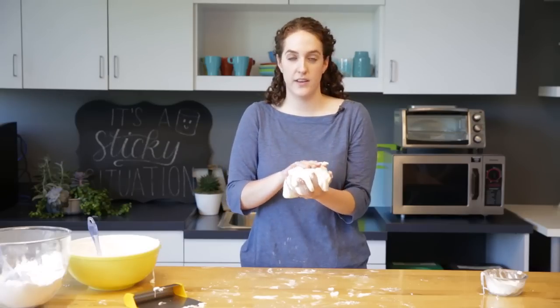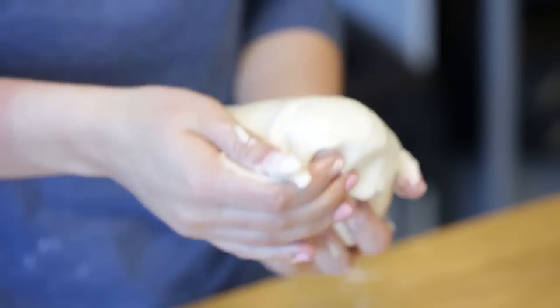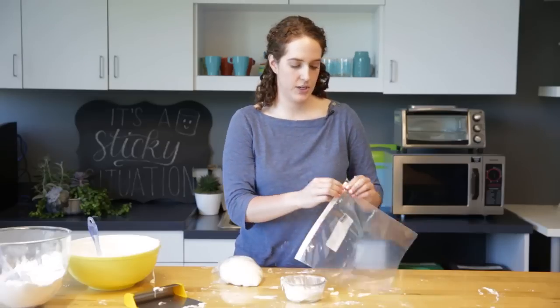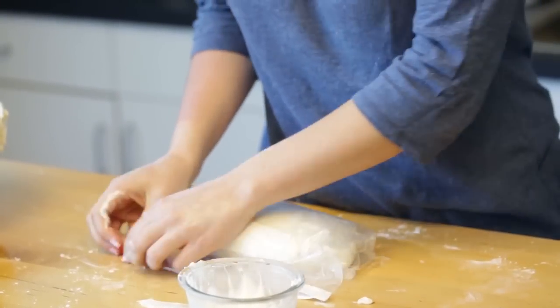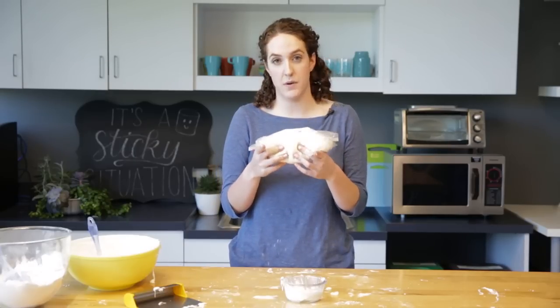We're gonna go ahead and store this in the refrigerator overnight before we can start working with it. We're gonna cover this with a thin layer of shortening so that it doesn't stick to the plastic wrap. We're gonna place the fondant into a resealable bag and then we want to get out all of the air — fondant is really particular with air, so whenever you're not using it, it always wants to be stored. We're gonna put this in the fridge overnight, 12 hours at a minimum.